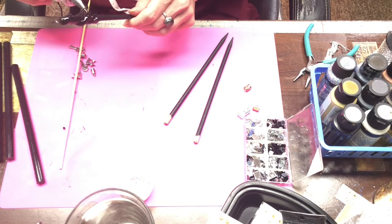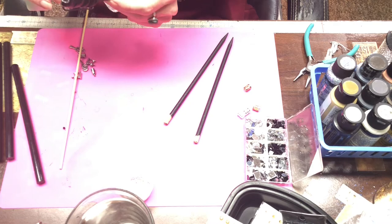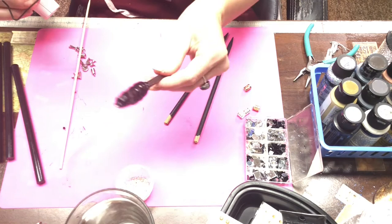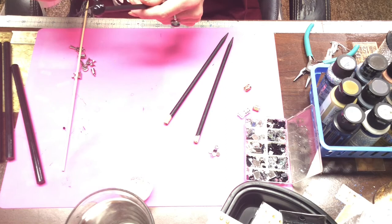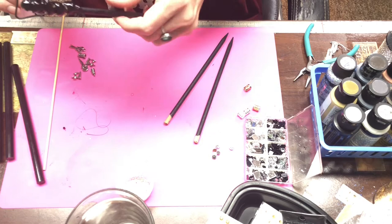I'm creating spirals and building up the hot glue. Starting on the second one, I'm going to create a spiral type look — I just scoop some hot glue on and continue to spin it. I run the tip of my hot glue gun through it and it creates these beautiful spirals.